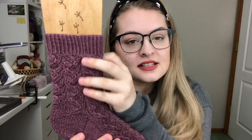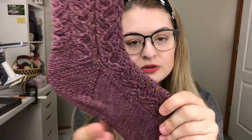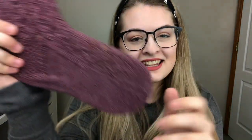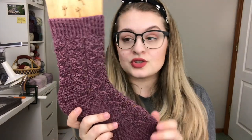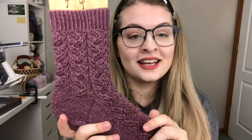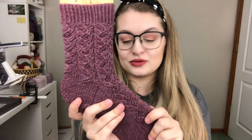They have a one-by-one twisted rib and a heel flap gusset with a beautiful slip stitch pattern, and then just a wedge toe. As you can tell, this pattern here is a beautiful mock cable. If you have never cabled before and are scared, this is perfect for you — there are no cables in this pattern. It is all simple knits, purls, and then decreases and increases.